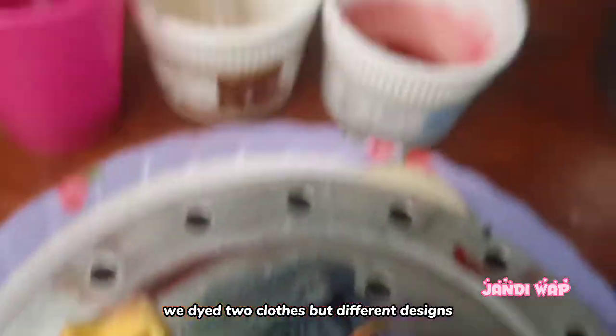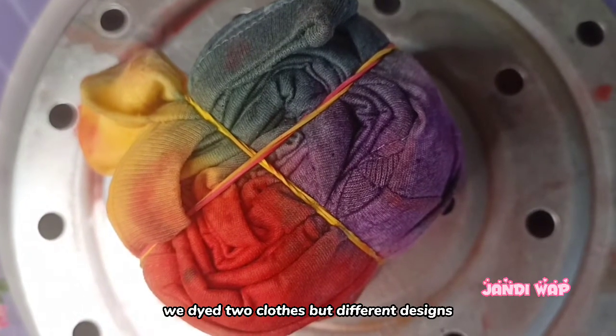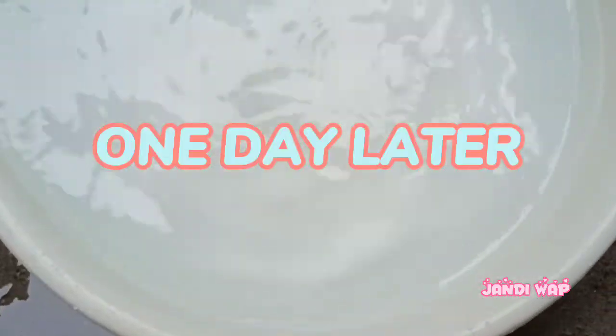We dyed two clothes but with different designs. One day later, it is time to check the results.